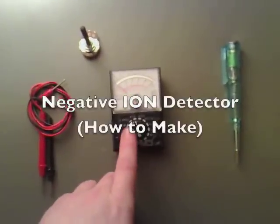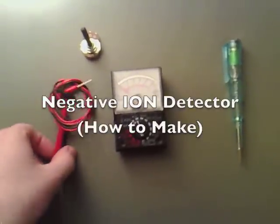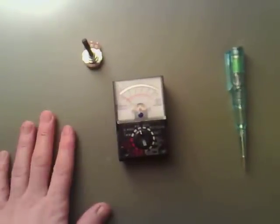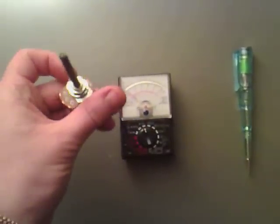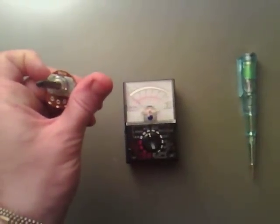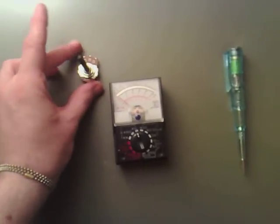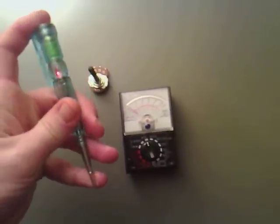What you need is a very cheap analogue multimeter. You get some leads with that but we won't use them, so we'll get rid of them. You need a potentiometer — I think I'm using a 47k one. And you need a screwdriver, an LED one where when you touch one end and the other end, the light comes on.